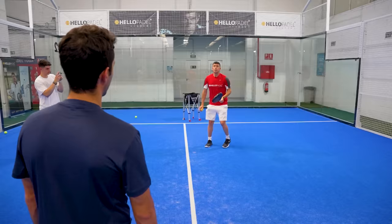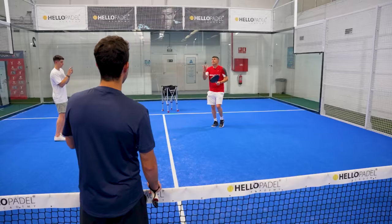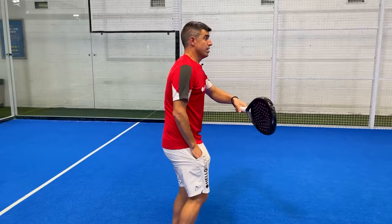It's like playing against Paquito — are you going to play quick lobs or high lobs? You play high lobs to Paquito. Be ready.